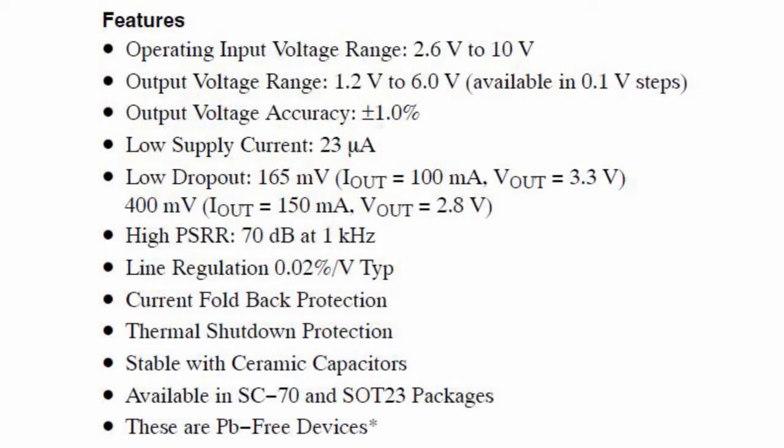The key features include: operating input voltage range 2.6V to 10V, maximum 12V; range of fixed output voltage 1.2V to 6V in 100mV steps; and a direct minimum voltage drop of 165mV at 100mA.